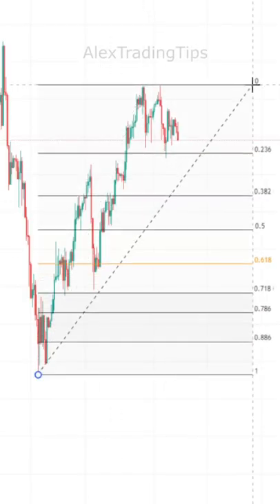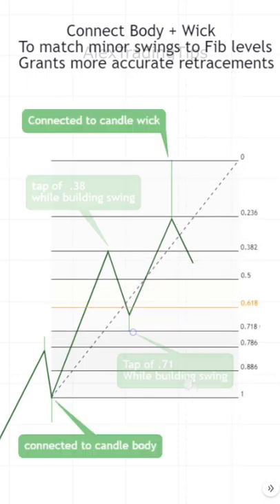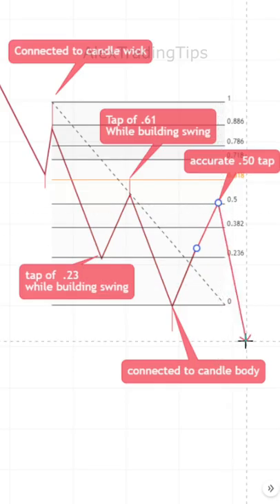Fibonacci tip: Don't use only candle wicks or only bodies to draw your Fibonacci. Instead, mix it up. Connect the start of the Fibonacci to a candle's body and the end to a wick, or the other way around.